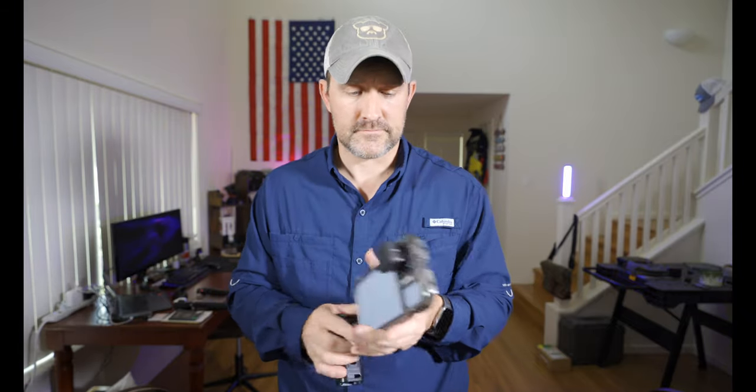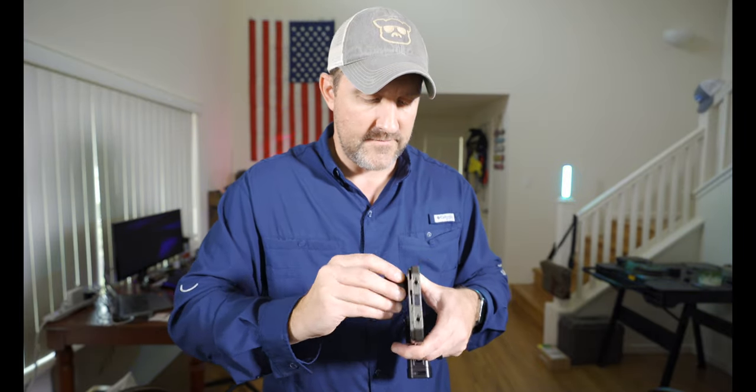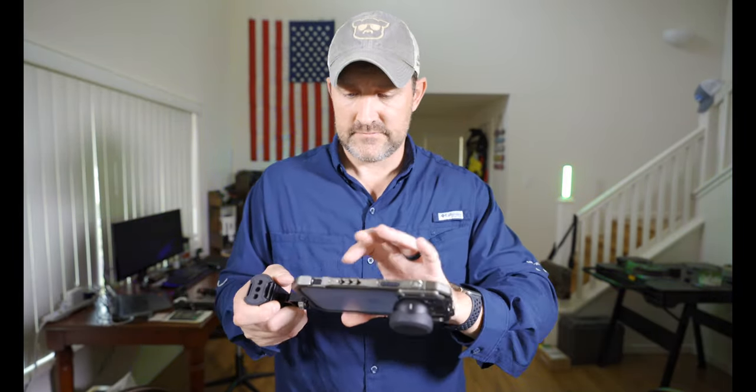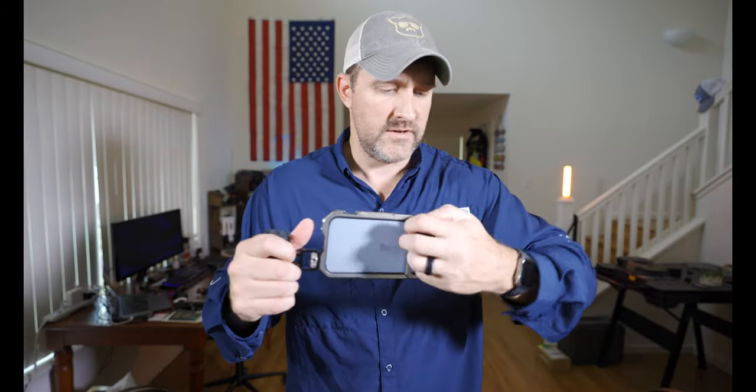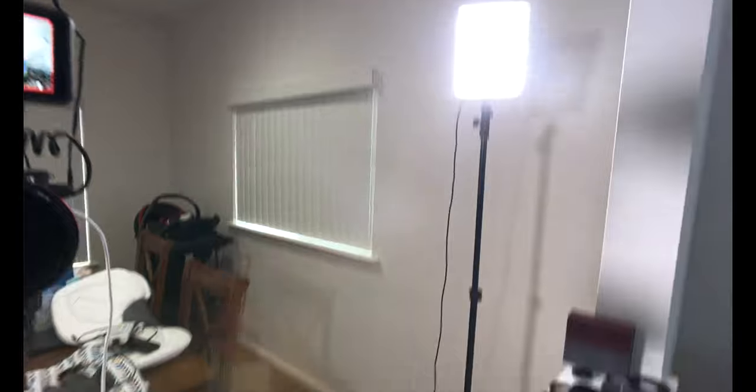I also have the Moment 18mm — I keep saying 16 but it's 18mm — and it fits just fine too. We'll go ahead and start recording, take the lens cap off, and record a bit. It does just fine and gives you a very wide angle compared to the standard lens. If you want to vlog with this, you really want to use the regular wide — the main sensor — because it's the widest of all.